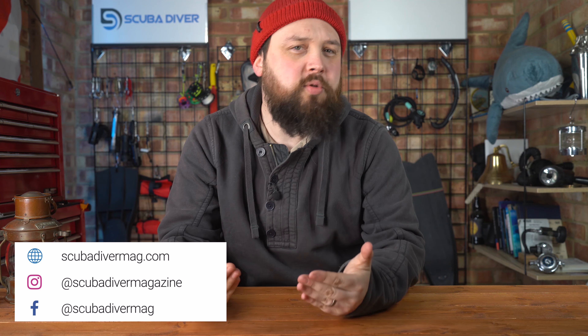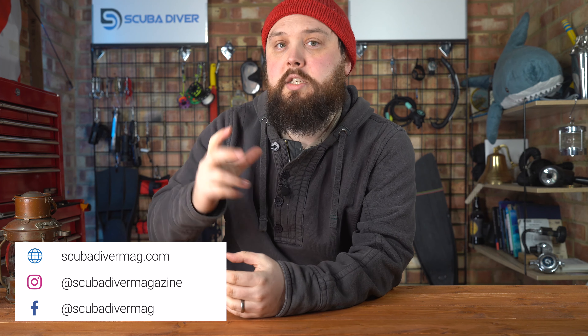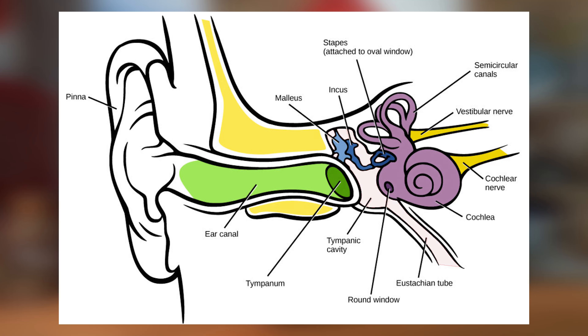Hi everybody, welcome to Scuba Diver Magazine. Equalizing your ears is a fundamental skill for scuba divers and free divers as well, but it's not a skill that we can show you like most other skills. It's one of those skills that we have to try and explain to you for you to try yourself. There are a few ways of equalizing your ears — they're called maneuvers — and all we're trying to do is equalize a tiny airspace inside a small tube between your throat and your ears.